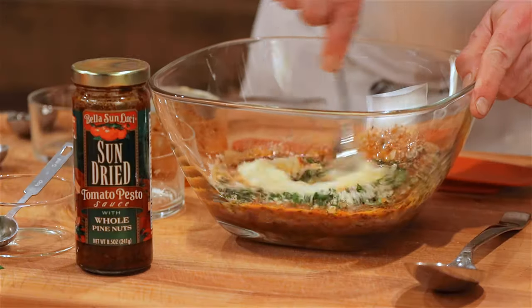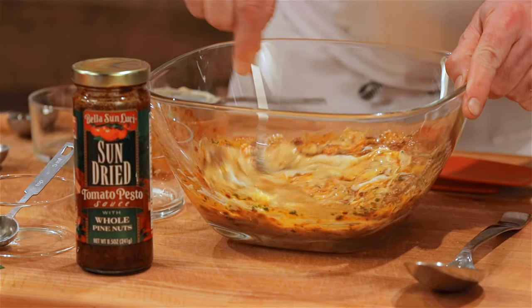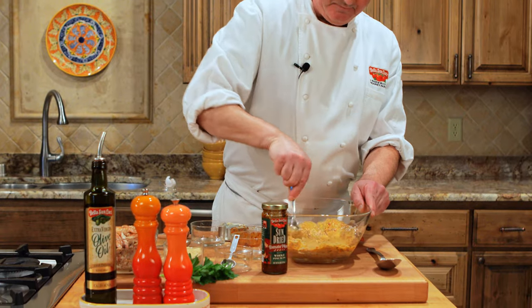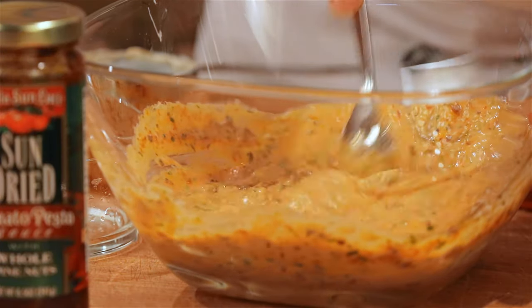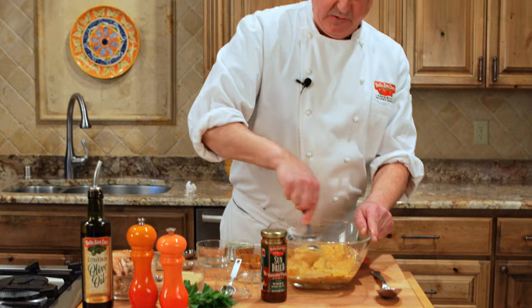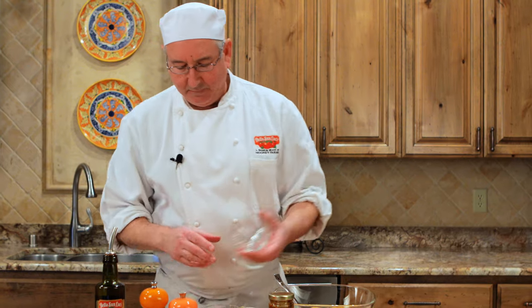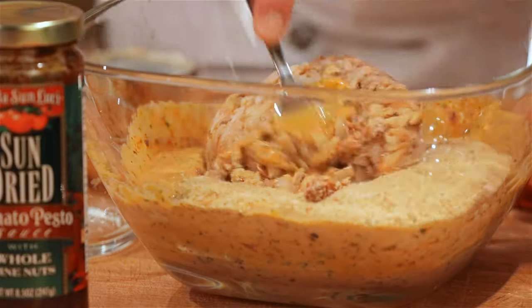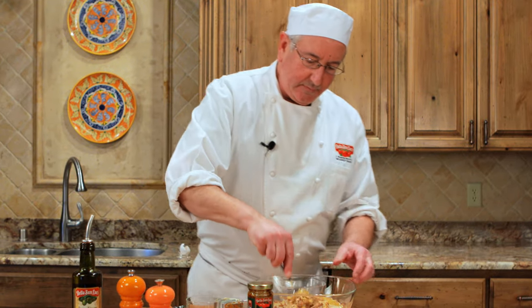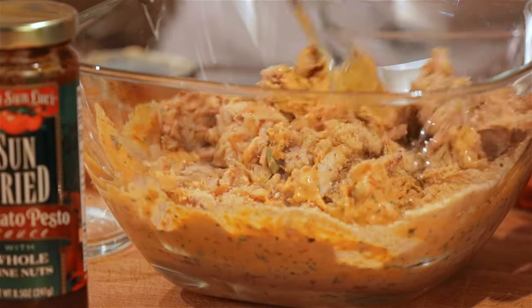We'll stir that up. The recipe says to stir up all of the ingredients except for the crab and the breadcrumbs, and then put them in so that the crab doesn't break up into the sauce and you have pieces of crab when you eat them. Here's the breadcrumbs. And the one pound of crab with its claws. Fold it together gently.